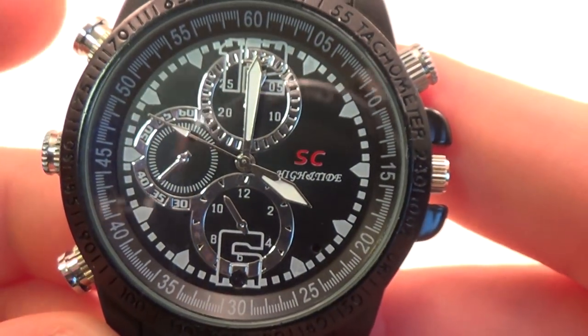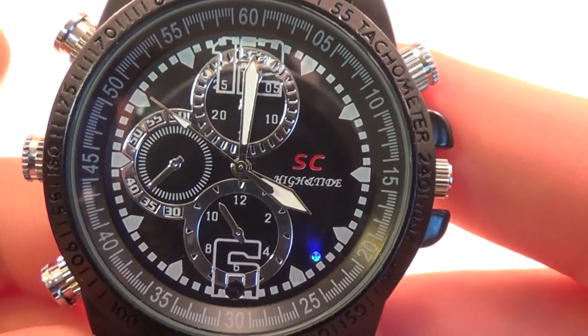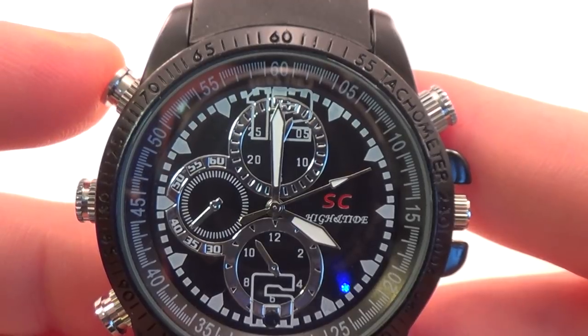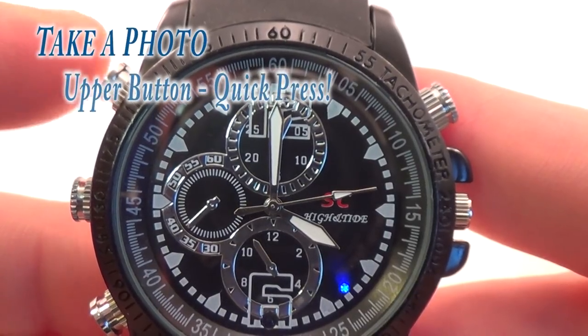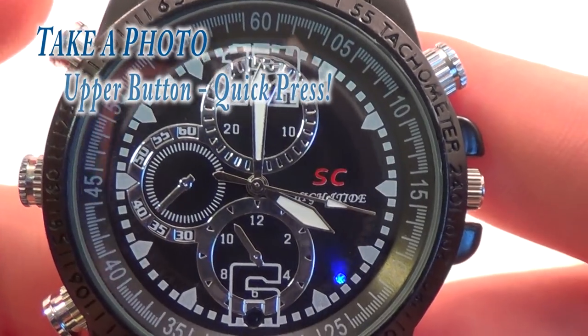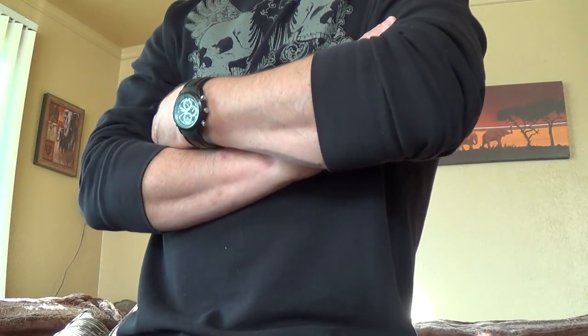The watch can also take still pictures, which is handy if you just need a snapshot of something. Just quick-press the upper function button and the LED will turn red and then go back to blue, indicating a picture has been taken.